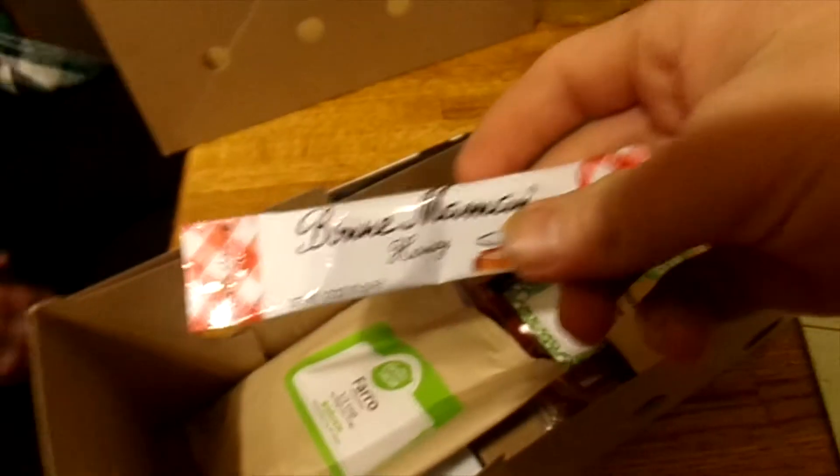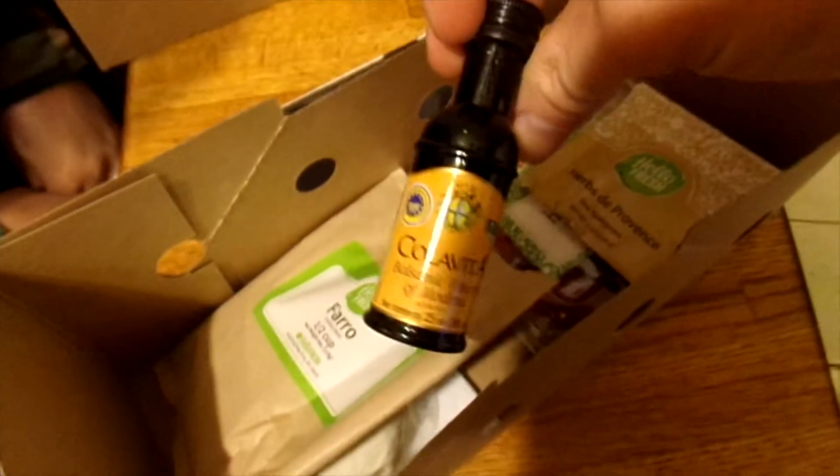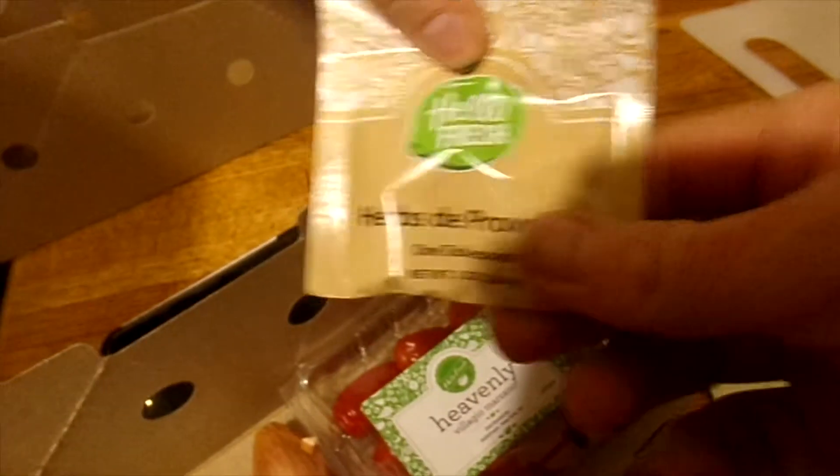What we have is honey, a little thing of balsamic vinegar, and herbs de Provence.